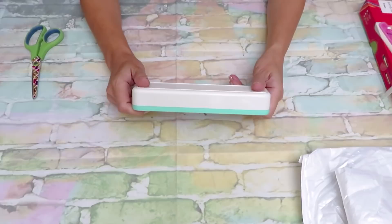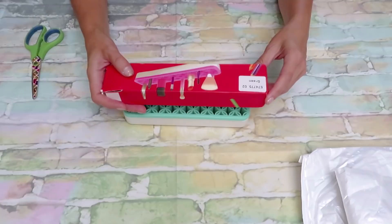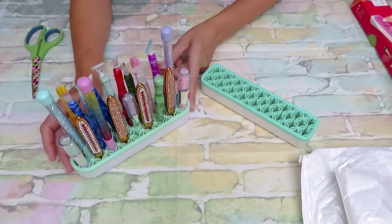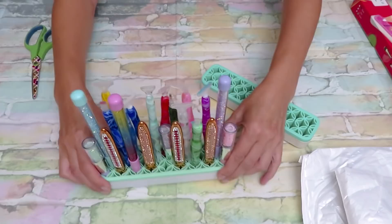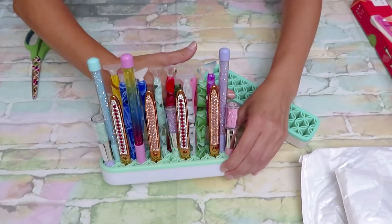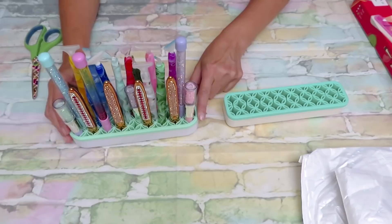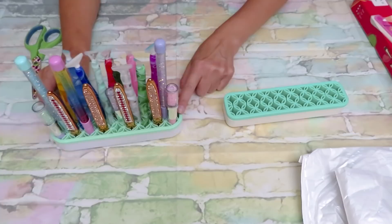I like that it comes in a package, so it could be presentable as a gift for somebody. Now I want to show you this because I have this one — you can see it stores lots and lots of pens. My drill pen full collection — there's lots of pens stored in here. I purchased this one at the dollar store, and in Canadian dollars I paid four dollars. On the website it's a little bit different.